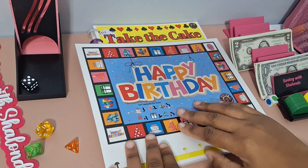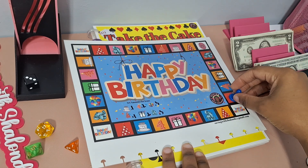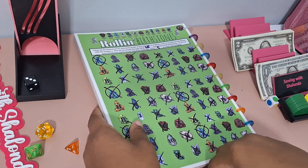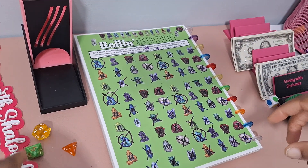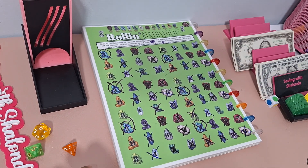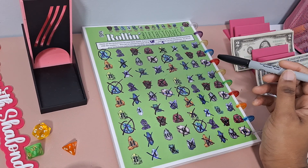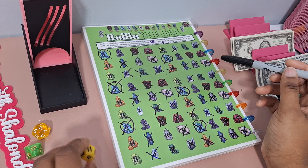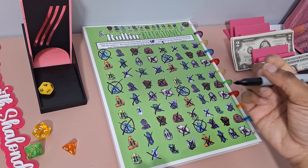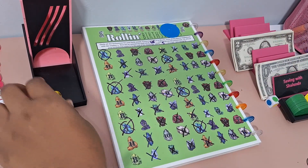Next game: we rolled a 3 and landed on Rolling Birthstones. This is a dice game using a 12-sided dice. These are the different birthstones and it's a knockout — we're trying to knock out the different jewels. Whatever one is remaining at the end, we save the bonus amount. We're going to finish this up today. We'll do 50 cents per knockout.